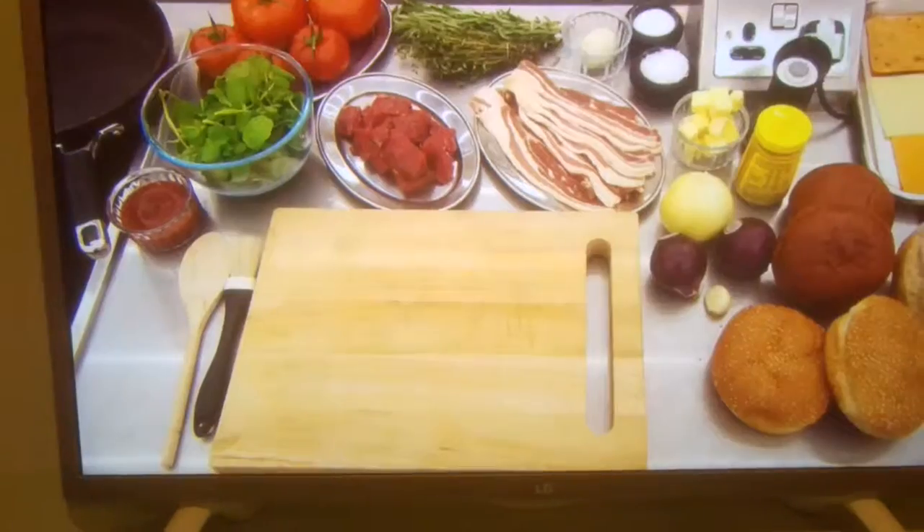This is not about posh food, this is about good cookery. To come into here and cook is something that we're really going to enjoy. Great flavour, great cookery, great skill.